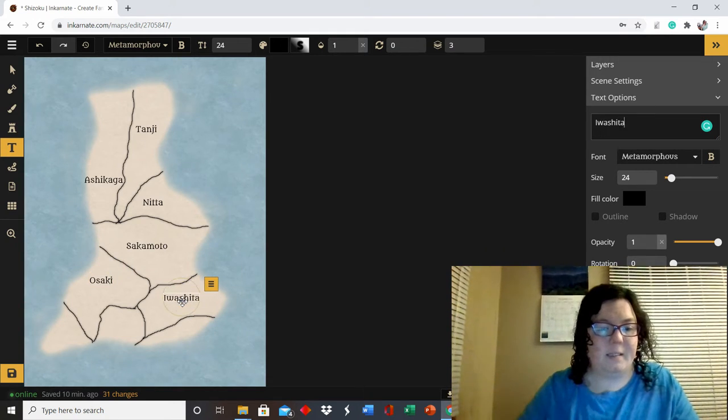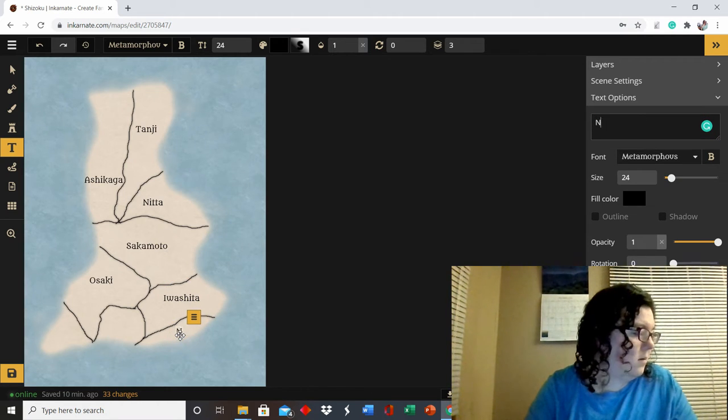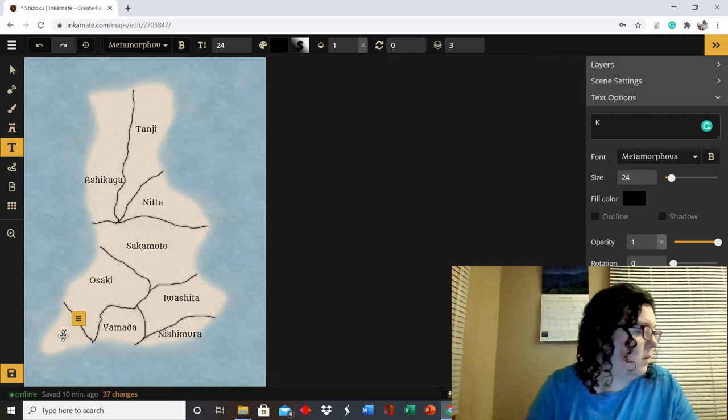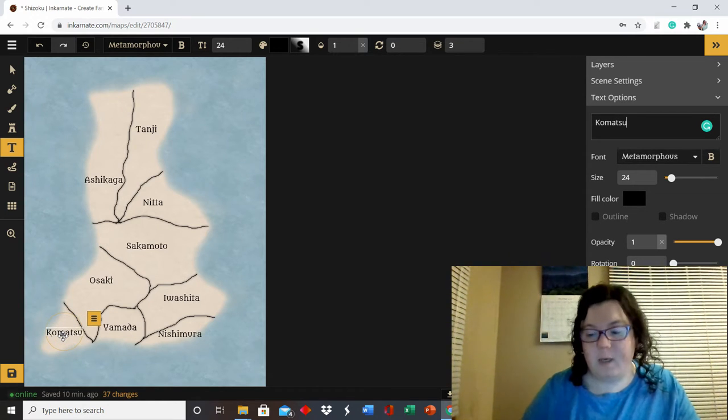These are the bad guys — the Iwashita clan — the main villains throughout the whole book. The Yamada and Osaki also play a big role in the war. The Nishimura play a small role, so they don't really feature as prominently.